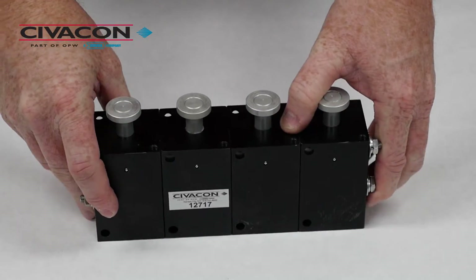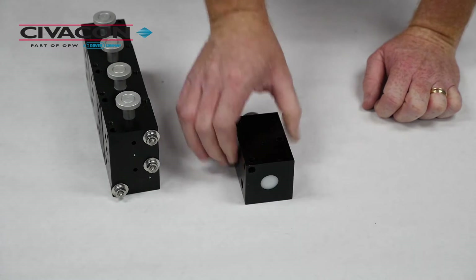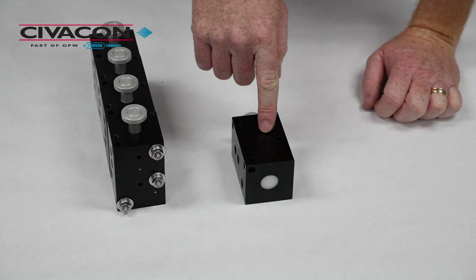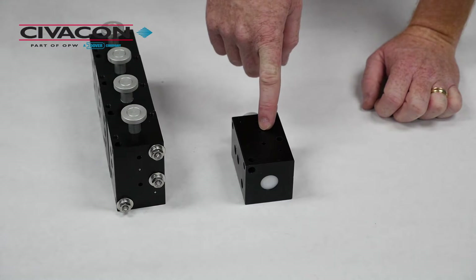Now our repair is complete. If you're replacing just an individual control valve — like for a single compartment setup or the end control valve on a multi-compartment block — the two provided small ball bearings will need to be inserted into the small air ports on the end of the block to seal off the airflow.